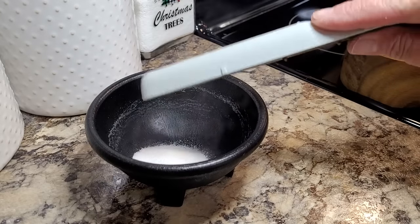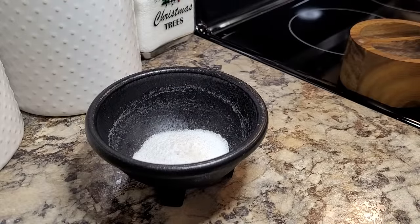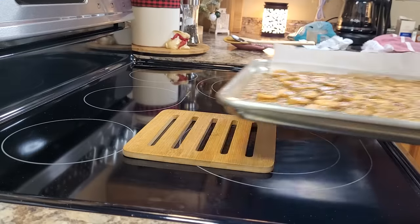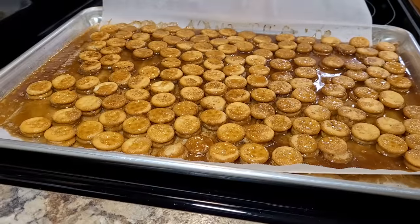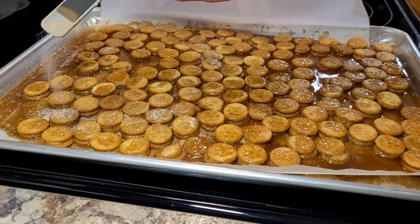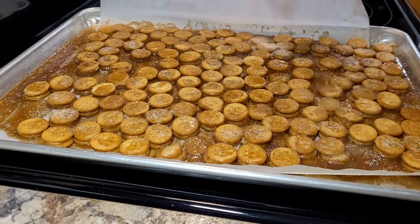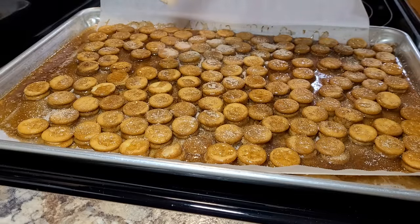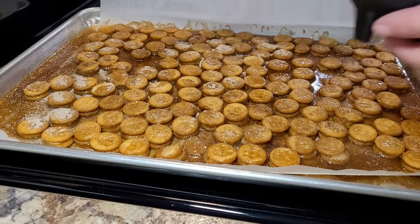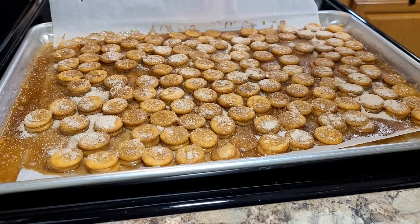While we're waiting on our crackers to bake up, we're going to mix a topping of two tablespoons of plain white sugar, a half teaspoon of salt, and a half teaspoon of cinnamon. They were supposed to come out all bubbly like that — and they did. Now you're just going to sprinkle this sugar and cinnamon mixture evenly all over the top before they begin setting up. Now we're just going to let them sit and cool, then come back and break them apart.